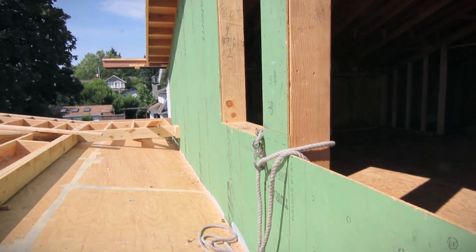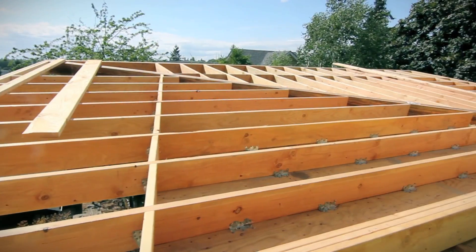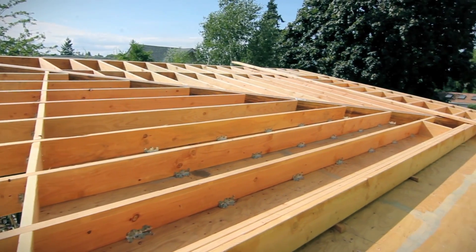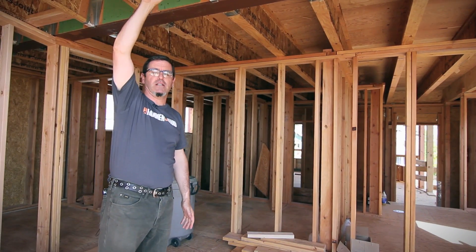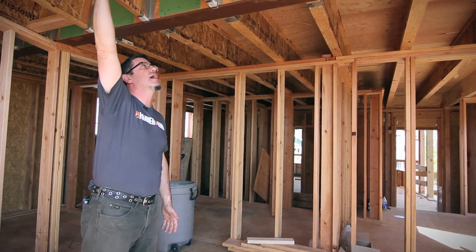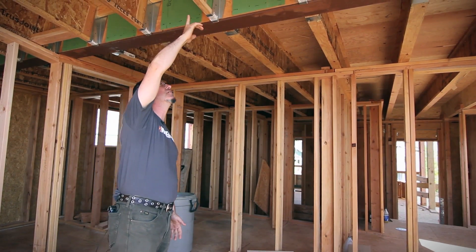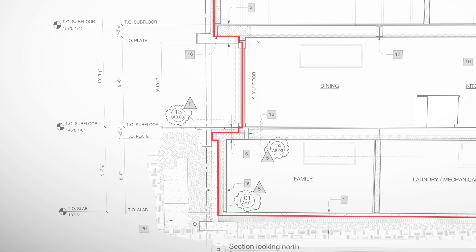What we really wanted to do with this building is just build the shell and then add that nice wool sweater on the outside. That way we were able to put our air barrier in a really protected location, buried within the exterior thermal envelope, detail it appropriately, and then head vertically above it.